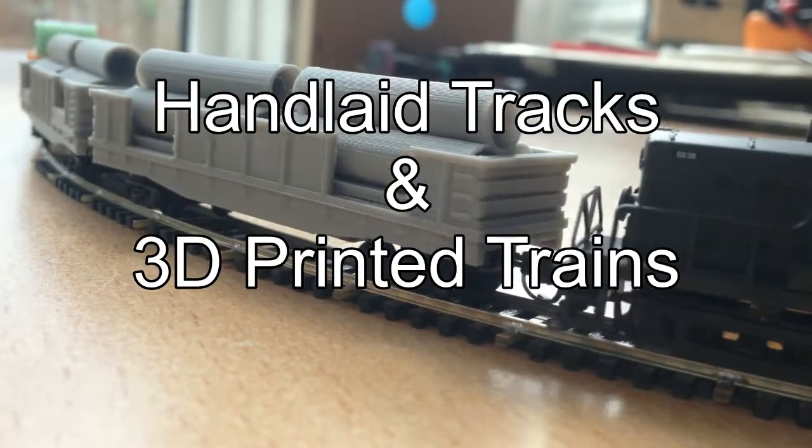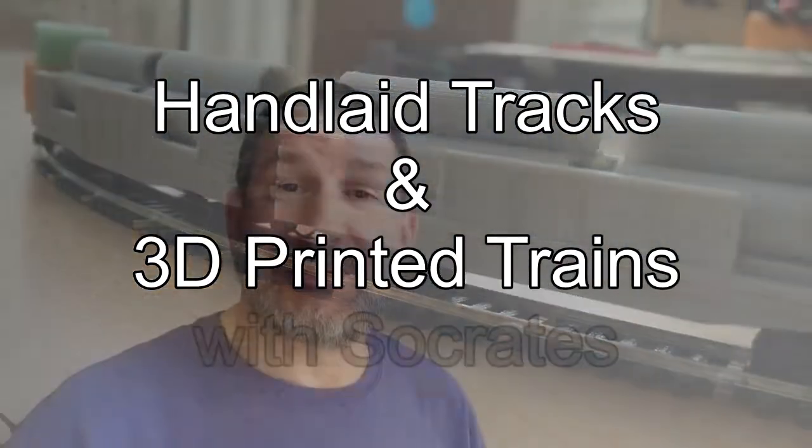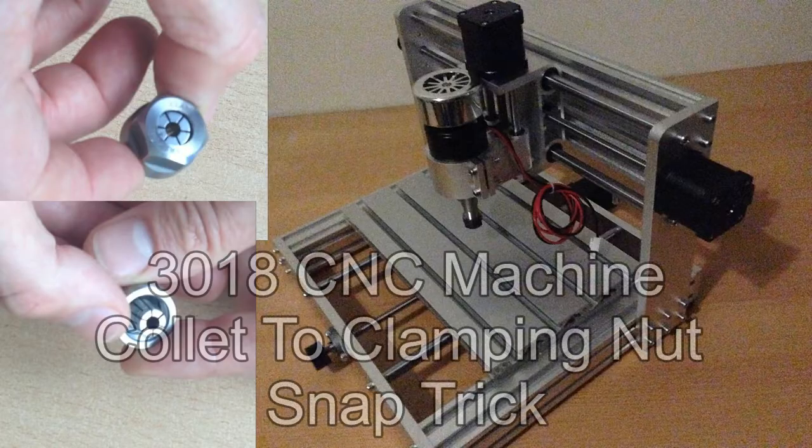Oh hey, welcome to another edition of hand-laid tracks and 3D printed trains with Socrates. Today we're going to take a quick look at the 3018 CNC machine.